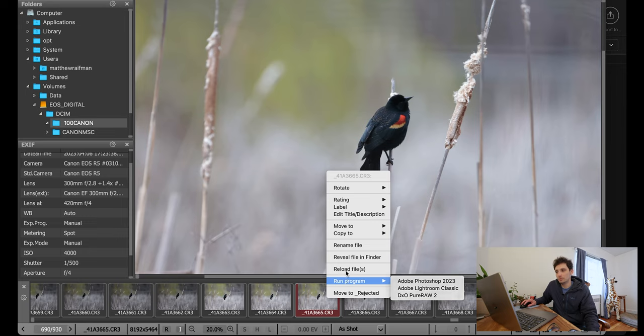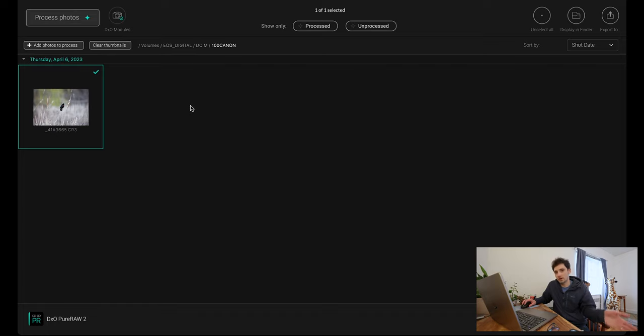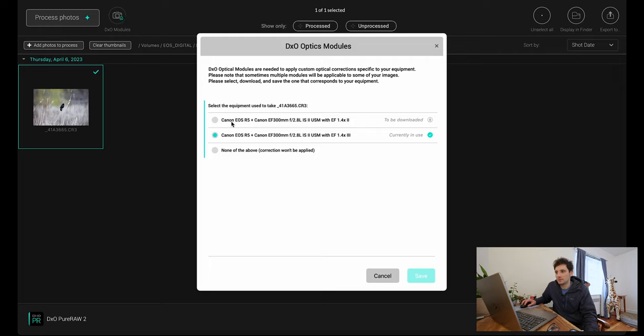The image opens directly from the card in DXO Pure Raw. If you want to preserve original raw files, you can move the file to a specific folder first before processing — that way you keep the original raw alongside the processed version. I'm comfortable enough with DXO Pure Raw 2 that I go straight from the card to processing. The optics modules are customized for specific equipment — in this case, the Canon R5, 1.4x teleconverter, and EF 300mm f/2.8 Mark II.